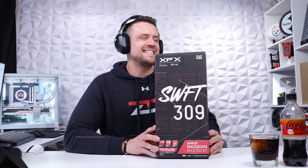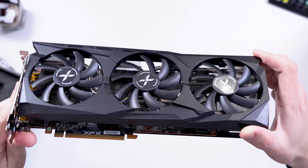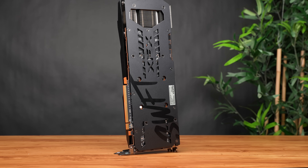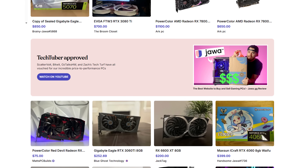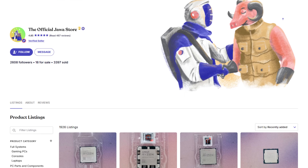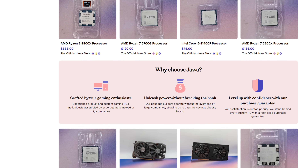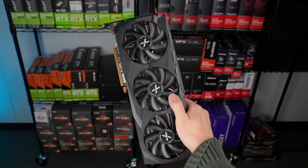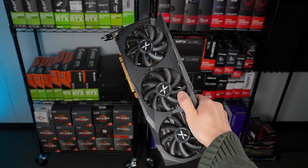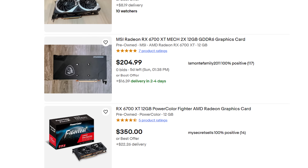For a budget AM5 build I can't think of any better option than a used RX 6700 XT. This model is the XFX Swift 309 three-fan design, which I snagged used off Jawa for $255. When looking for a good used GPU deal, I go to the official Jawa account first for the best prices and safest bet. At $255 it most likely doesn't get better than this, especially during the GPU shortage we're now going through, with the new GPU market completely dried up.